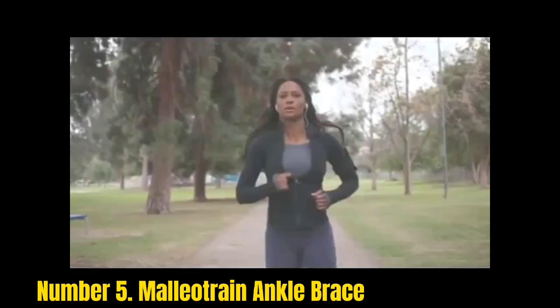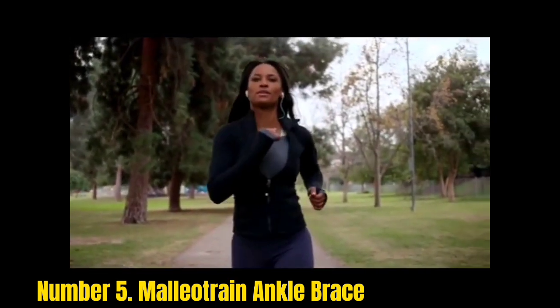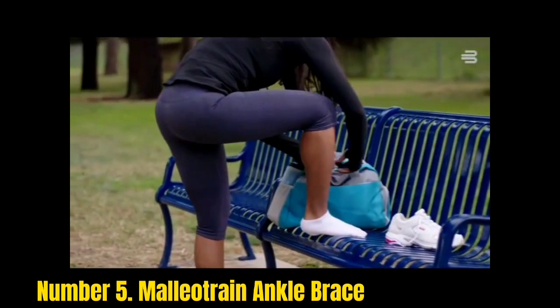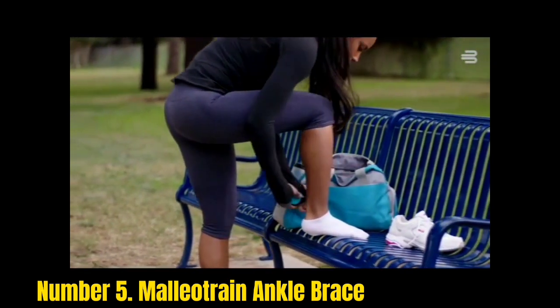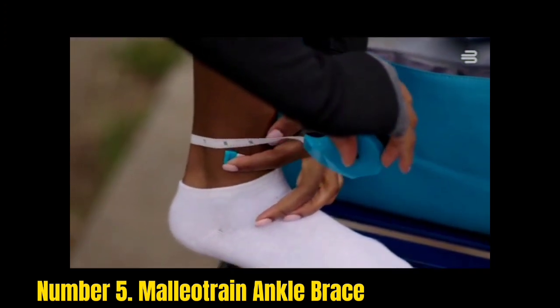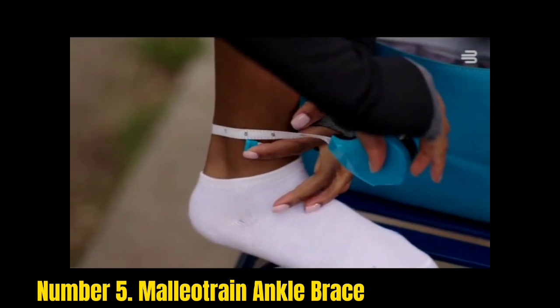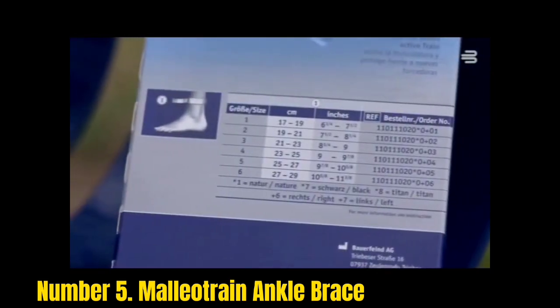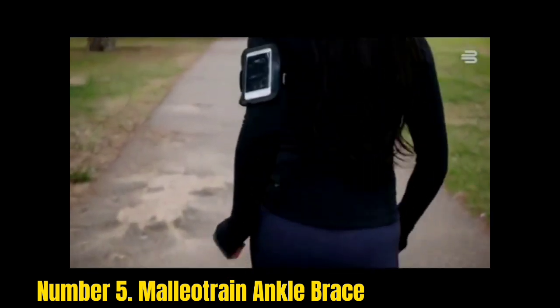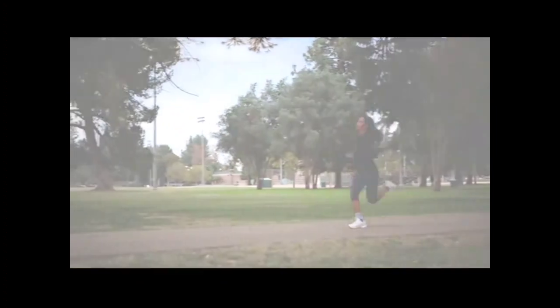Number 5: Malleatrain Ankle Brace. The Malleatrain Ankle Brace is engineered with quick lace-up technology which helps basketball players put it on easily. Just slip the foot inside and pull across, and you are ready to go. The brace is light in weight due to minimal construction and is very supportive. You can protect your ankles from different minor ankle injuries like bruises, spraining, etc. It offers comfortable support without compromising versatility or agility moves while playing.